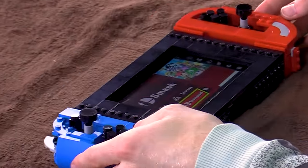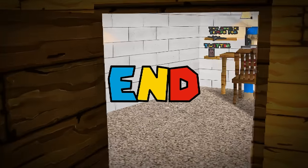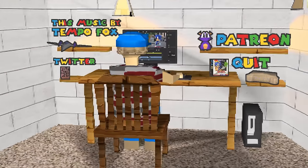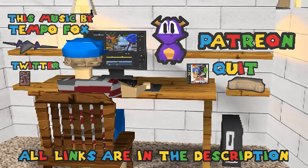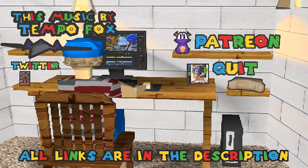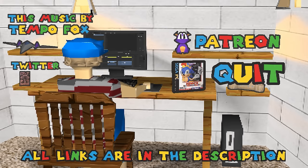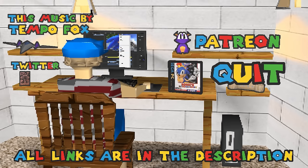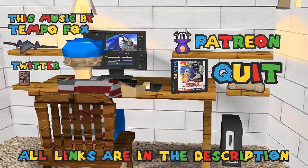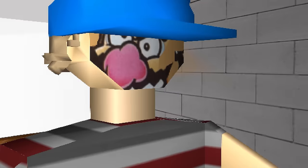Look how beautiful it is. If Nintendo sold this, I wouldn't buy it because I already have it — and I'd probably sue them. And Lego. And I'll be suing MKLeo. Thank you. I'm so glad this is doing well. We can see that everything came out well. Thank you.